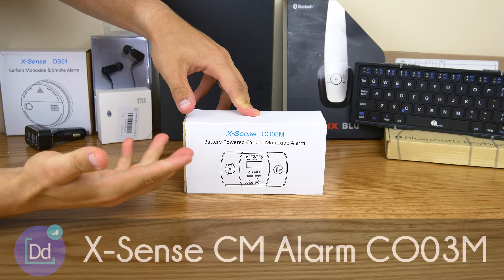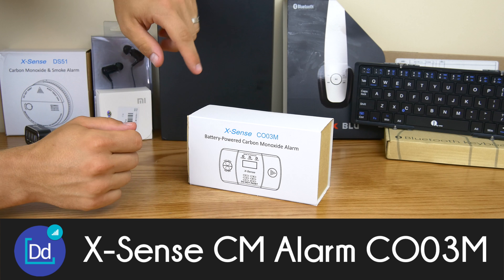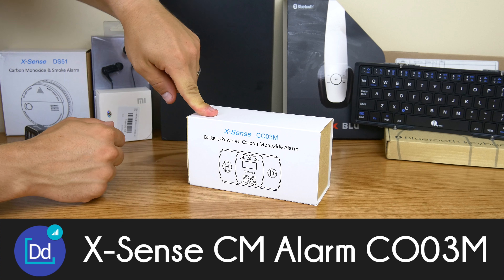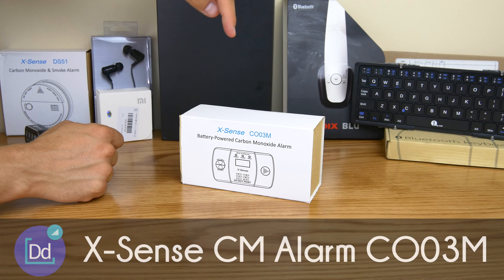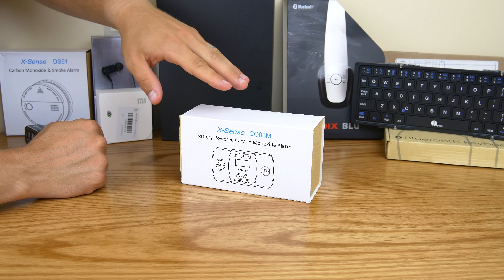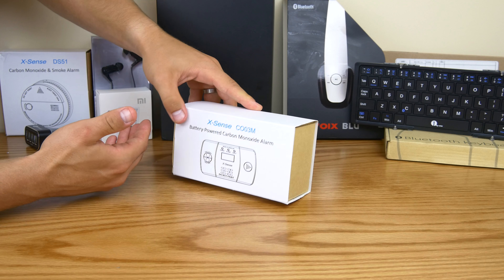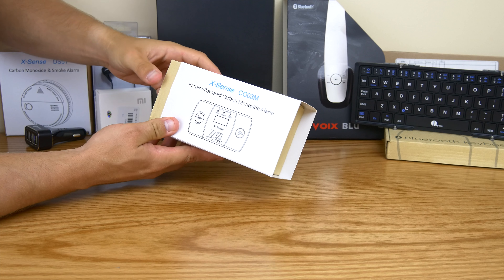What's up guys, Dustin Depp here. Today I've got another cool gadget from Xsense. I've brought you one of their other carbon monoxide and smoke alarms before. If you already have smoke alarms in your house and don't need the combination, then this could be for you. This is just a battery-powered carbon monoxide alarm — or if you want to put it next to a water heater or something like that just to be sure, this is exactly what you're looking for.